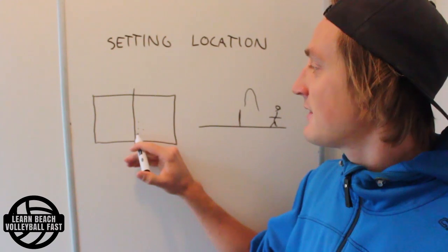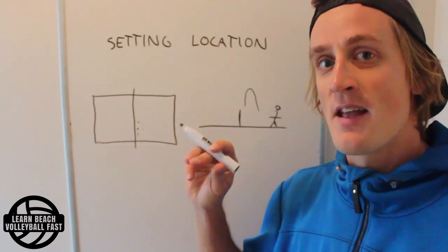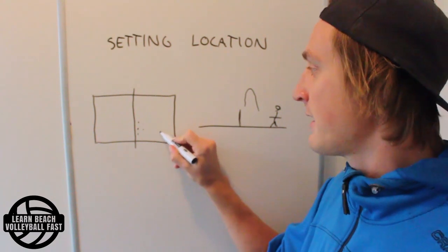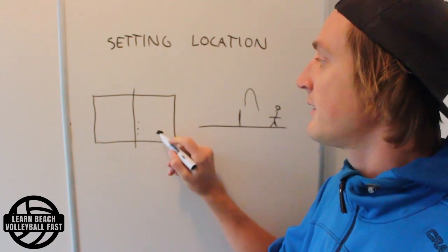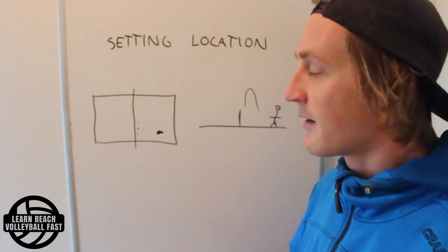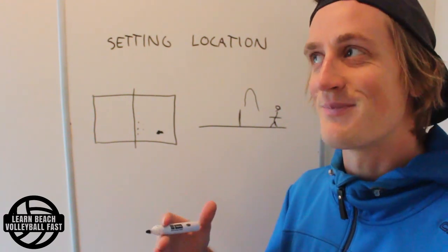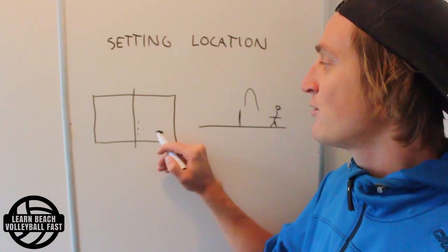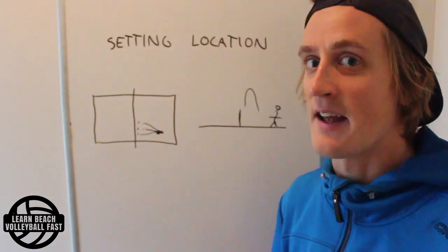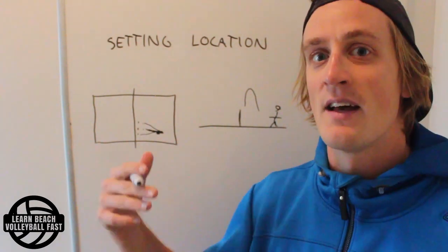So this sideways location and how far from the net you set are important factors of setting location. However, as long as the player who's going to hit the ball can take a proper approach with all their steps in a relaxed mode, knowing the tempo of the ball, they can usually adapt. They can get outside, in the middle, inside, even hit balls further off the net or get closer if needed.